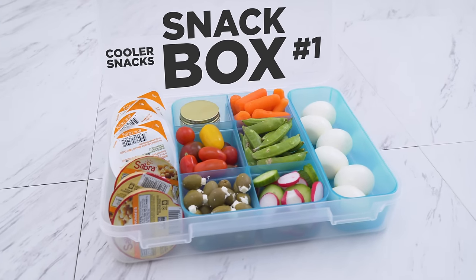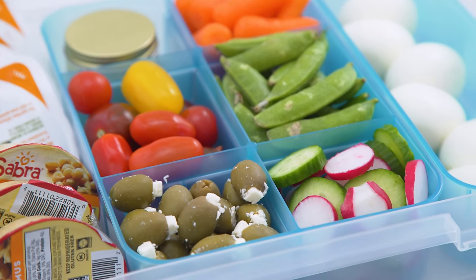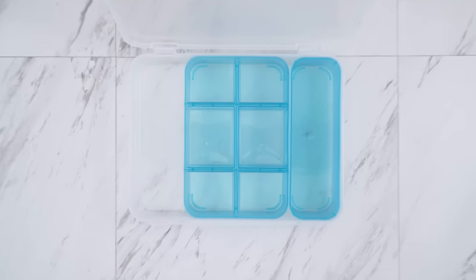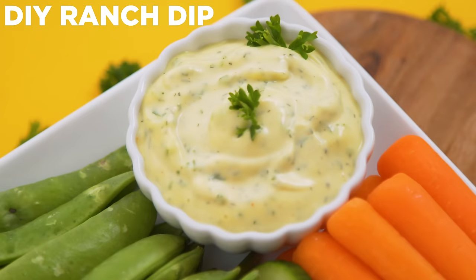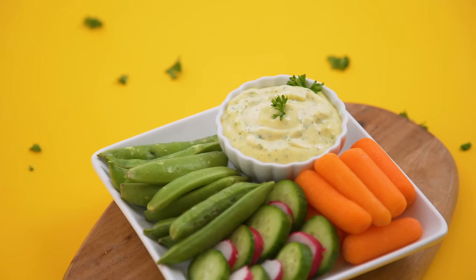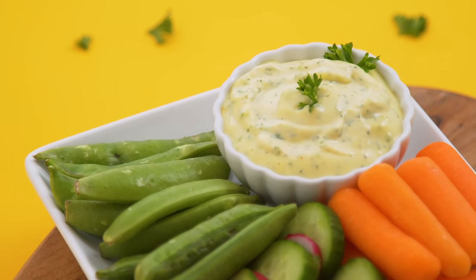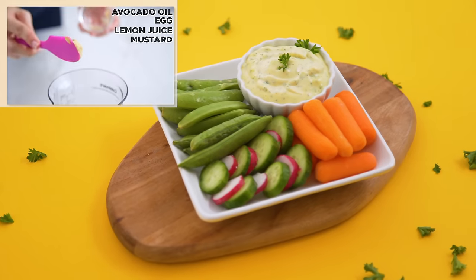Starting with our first cooler box, we're loading up on vegetables, making them fun to eat with dip and some protein. For dips, I have some mini packs of hummus and guac. They'll last longer and they're already portioned out, meaning anyone can grab one for their own enjoyment on the ride. I've also made some ranch dip. Vegetables are the hardest thing to get in when traveling, so having different dips that make them more tasty and appealing means I'm more likely to actually eat them.